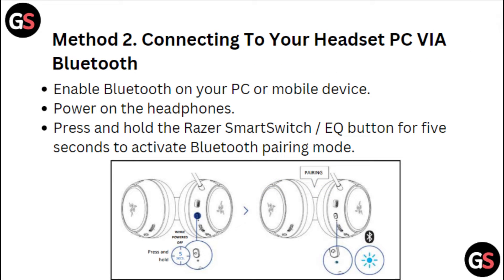Method 2: Connect to your headset PC via Bluetooth. Enable Bluetooth on your PC or mobile device, then power on the headphones.